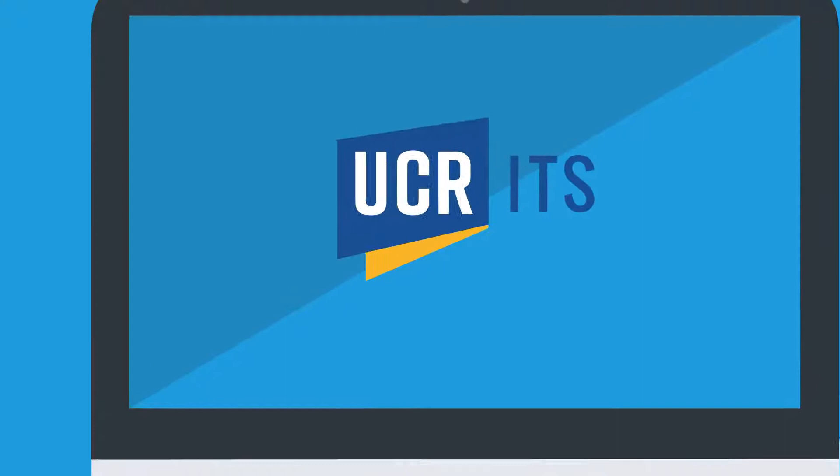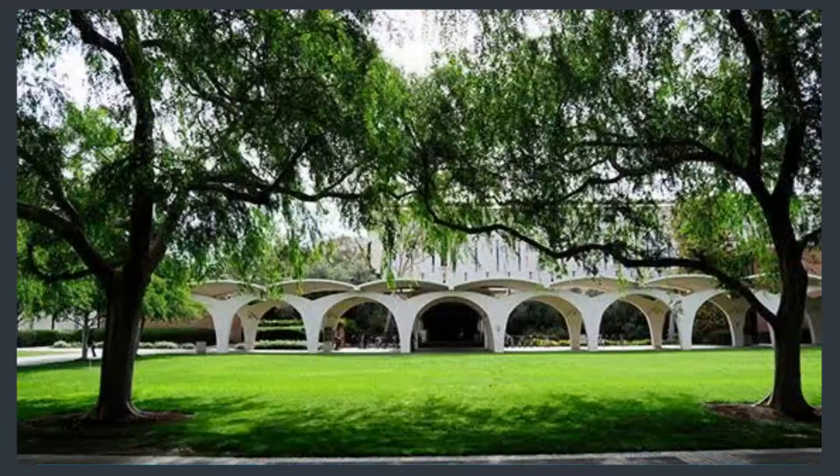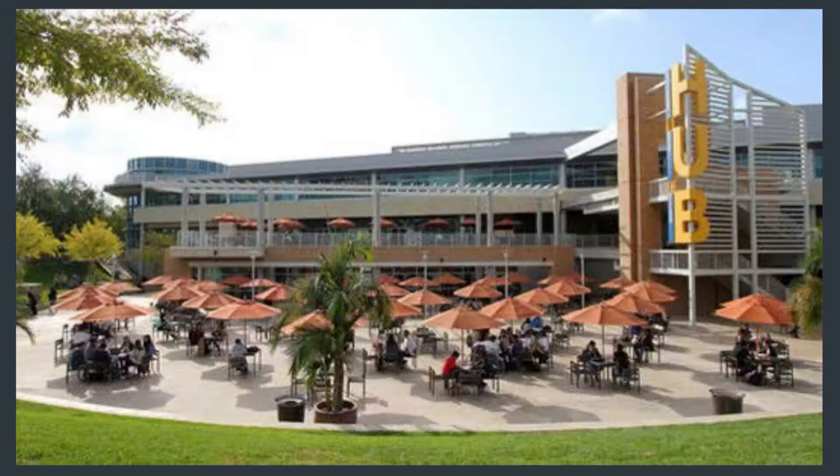This quick tutorial video will show you how to use the laptop checkout kiosks at UC Riverside. First, visit a laptop checkout kiosk located in the Rivera Library, Orbach Science Library, or the Hub First Floor Lobby.